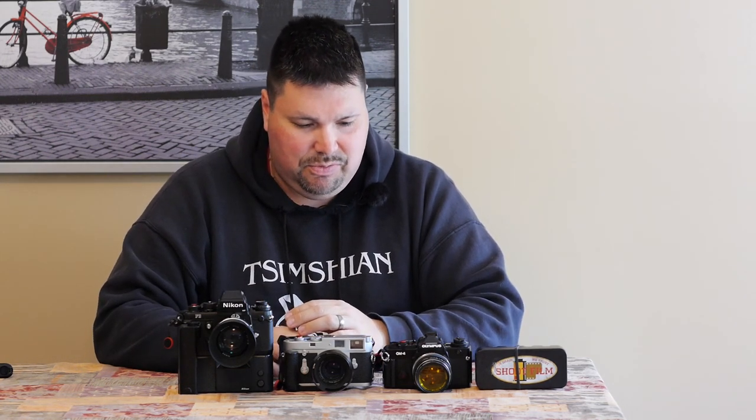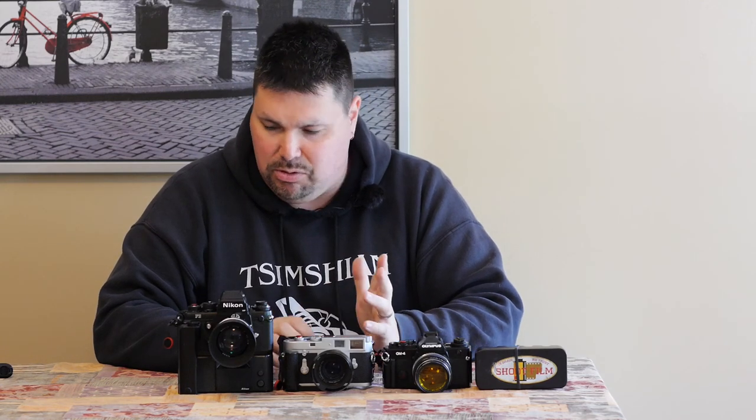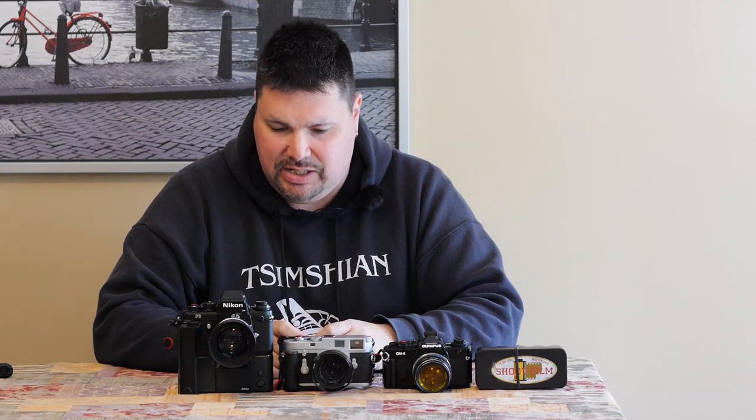I think that covers it for the usual accessories I carry with me. There are other accessories I use for various cameras, but that about covers it for today. Hope you enjoyed the video — give it a like, subscribe, find the Archer reference, and have a good day.